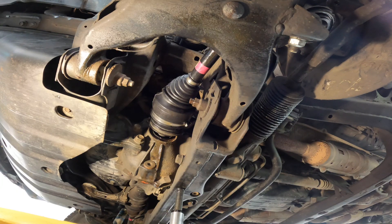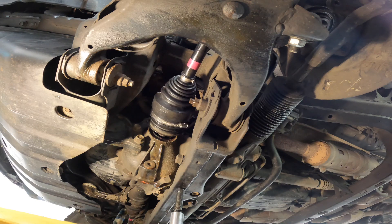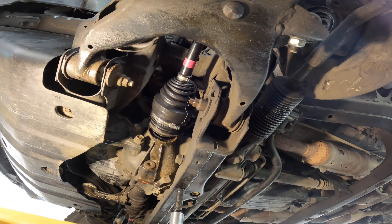After you're done with the inner boot reinstallation, your entire CV axle is reassembled and ready for reinstallation. You'll just have to keep doing the little turns and pushing it back in until you eventually get it to seat right in there.